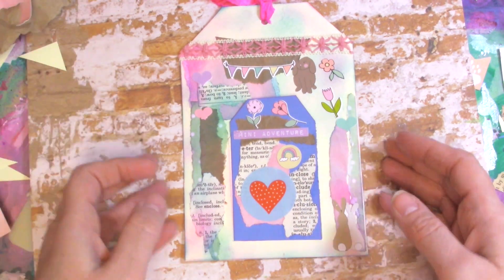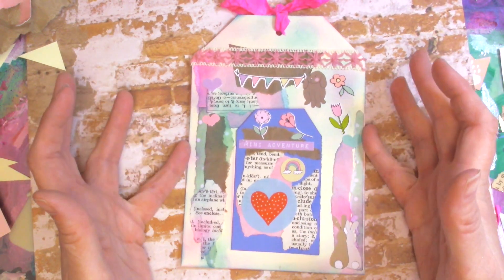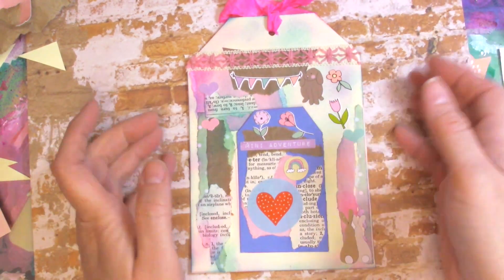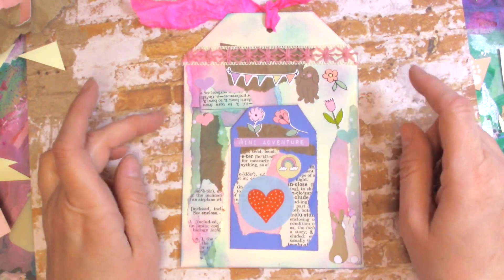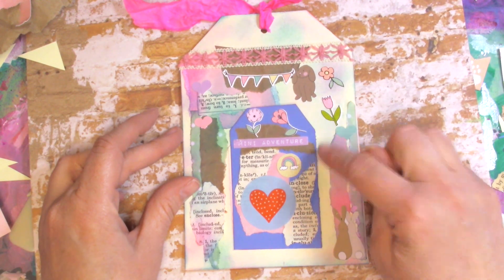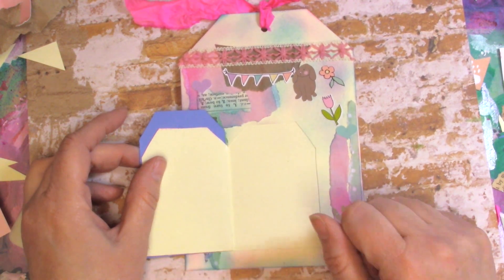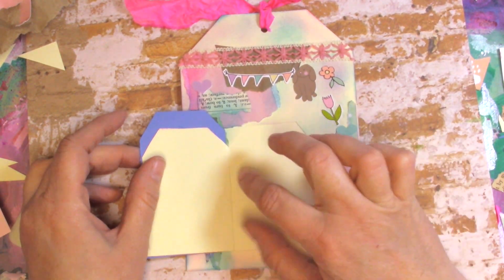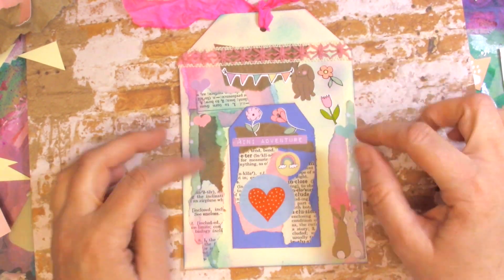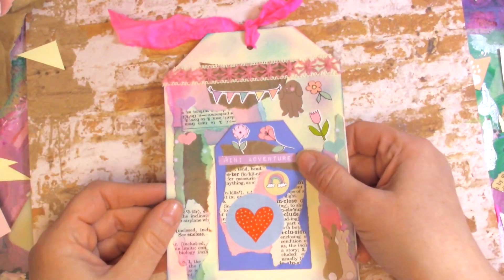So I had an idea. I have my little giant tag here, which I do love giant tags. You could turn these into a journal themselves, or put them into a nice big chunky journal, or put them as a tip-in into a page. But what I did was I wanted to put a pocket — a hidden door — on this tag. So when you open this up, you have a spot for journaling, you could put a photo, anything really. So that was my idea.